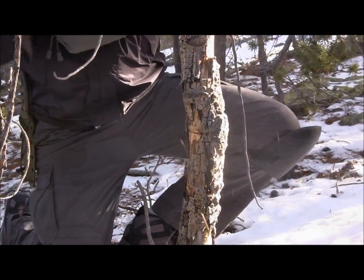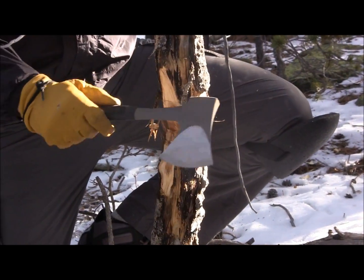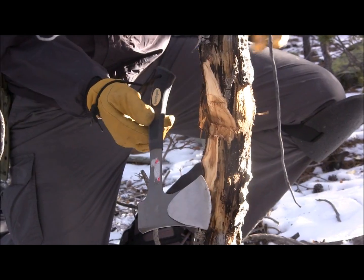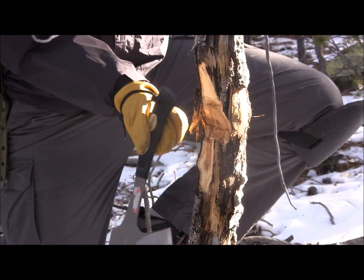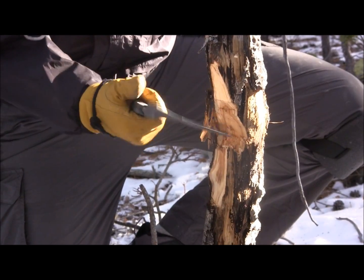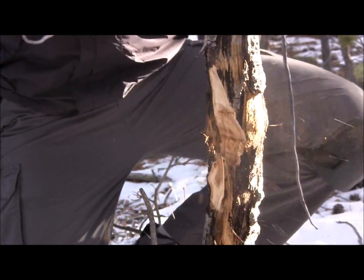One thing I'm noticing as I'm chopping is that this camp axe definitely stays in your hand. The handle has this little bit of a swoop and it is not wanting to fly out — I've really got a good grasp on it. They give you a lanyard hole, comes with just a shoelace which works fine. The ergonomics are really good on the handle; I'm not getting any really hard vibrations and I'm not having to constantly re-choke up because it just naturally wants to stay in my hand.